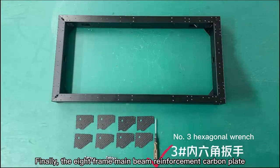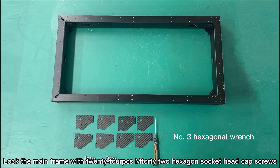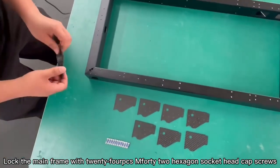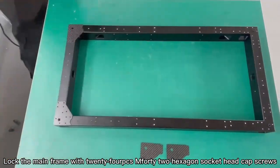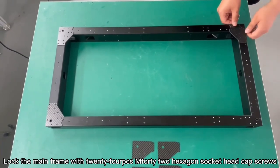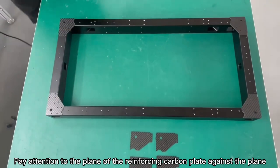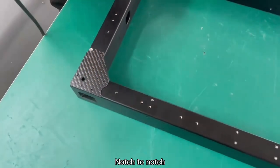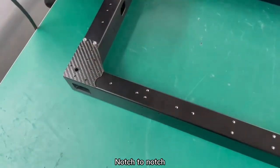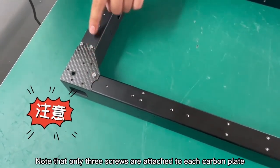Finally, the 8 frame main beam reinforcement carbon plates. Lock the main frame with 24 M4x2 hexagon socket head cap screws. Pay attention to the plane of the reinforcing carbon plate against the plane, not to notch. Note that only 3 screws are attached to each carbon plate.